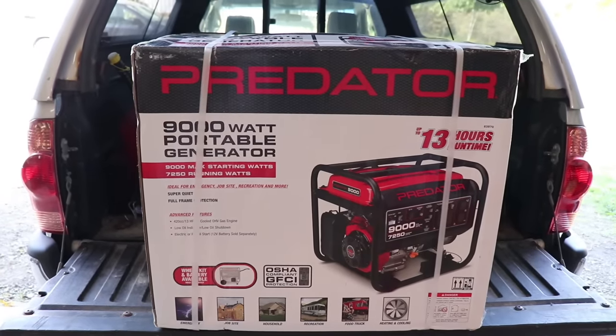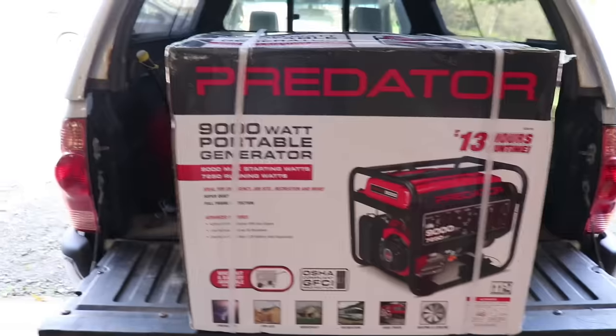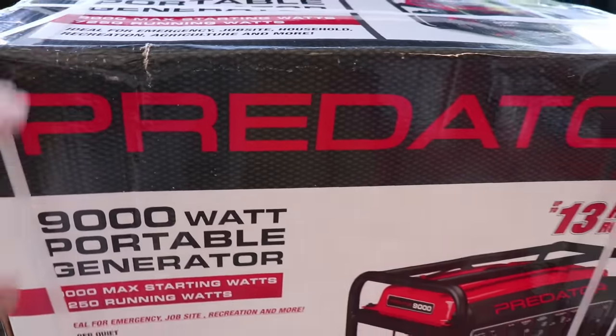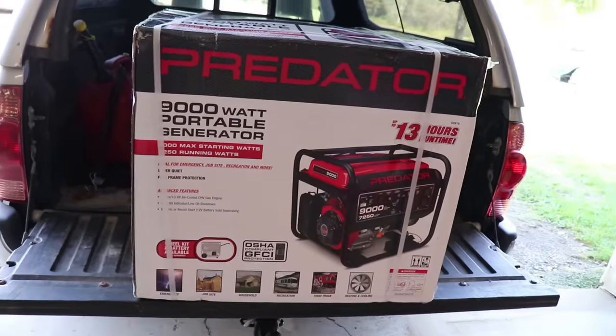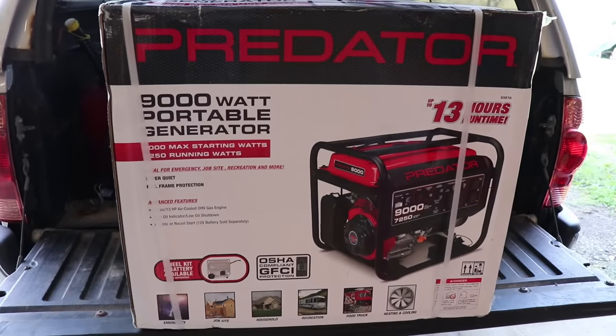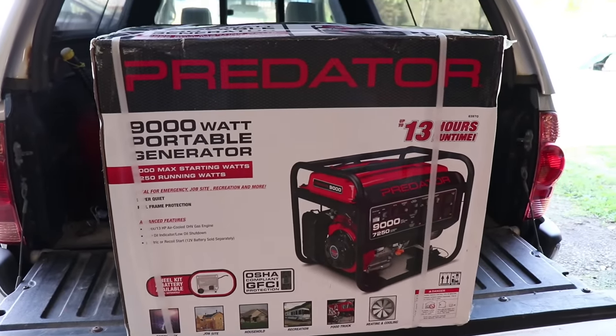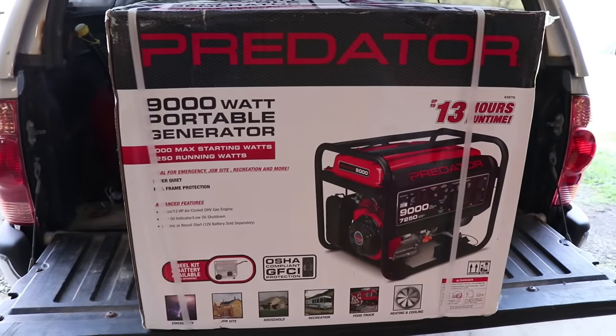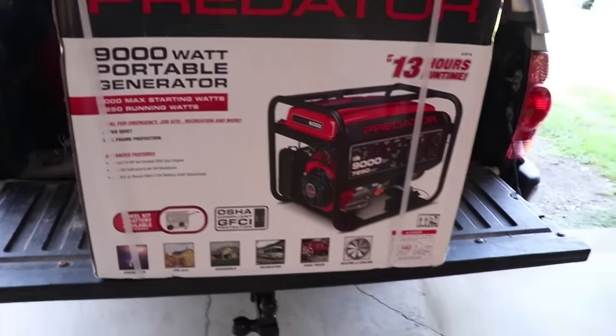There is the Predator. I've got to unbox it here, but that's the 9,000 watt — this is the biggest one they have. I'll tell you the costs and the things you're going to need to get started. This was $629. I had a coupon for it; they normally run at $699 list price, but they had a special going on so I got it for $629.